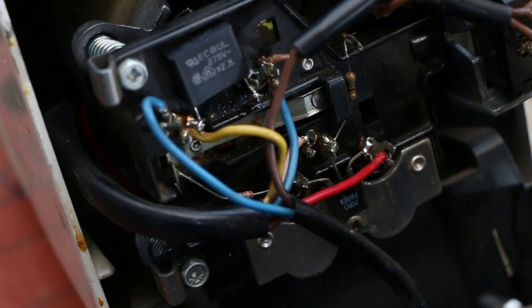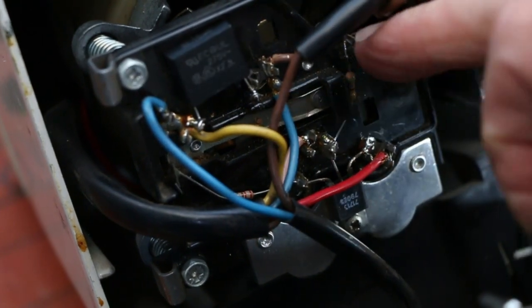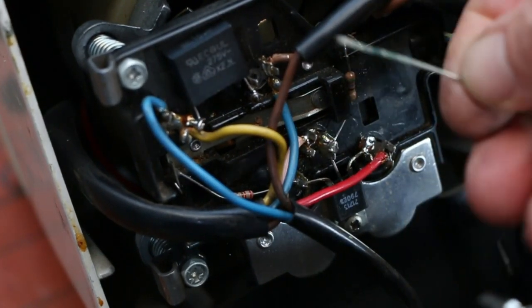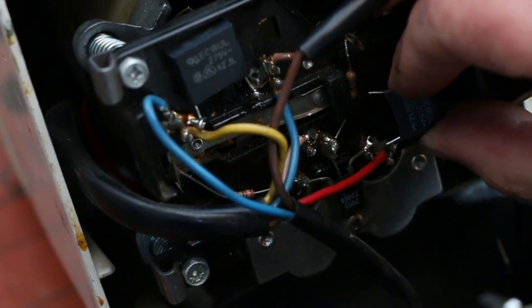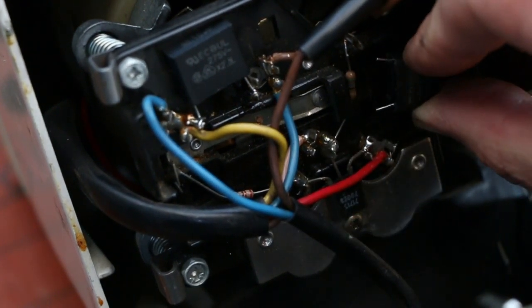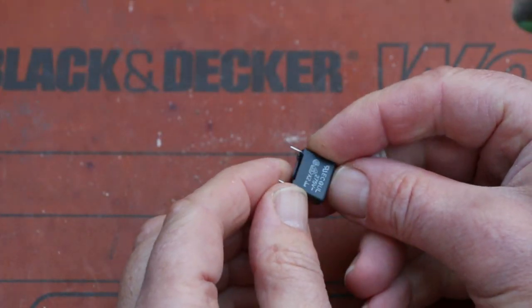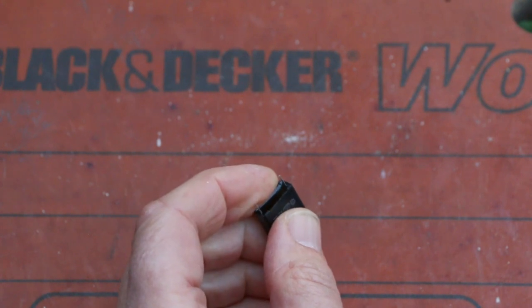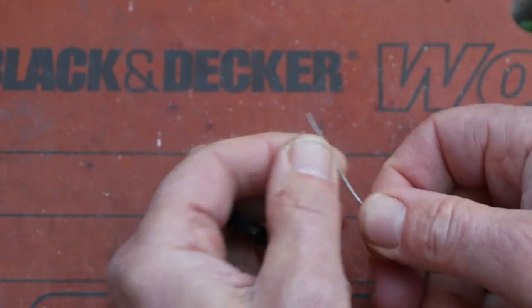Unfortunately, this capacitor that goes in here has come with really short legs, so maybe I would have been better off leaving those bits on. What I'm going to do is just attach some extra leg to make it stretch across. The second capacitor's leads are too short — it's obviously for PCB mounting — so I'm going to pop a little bit of extra wire on.